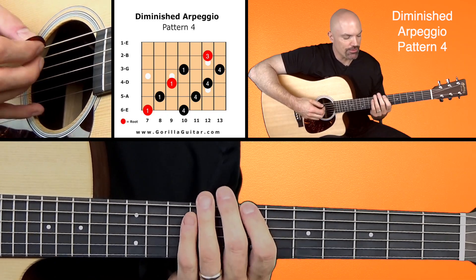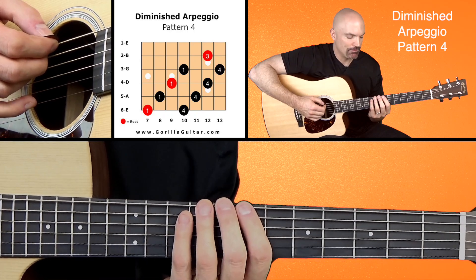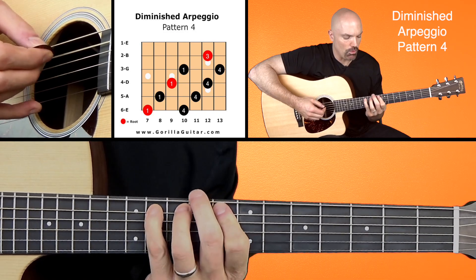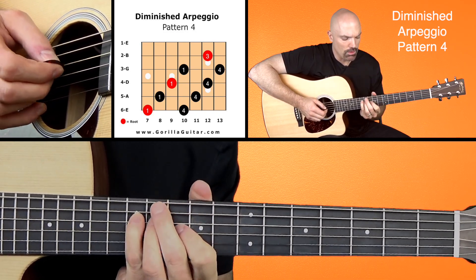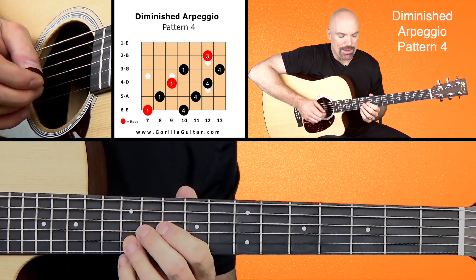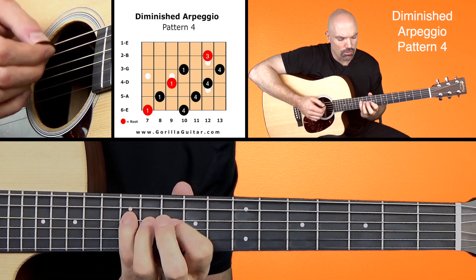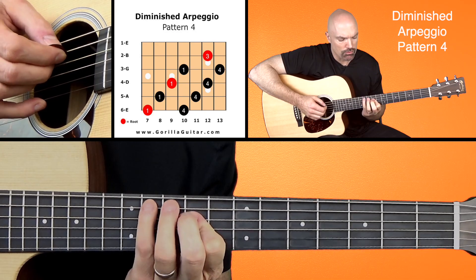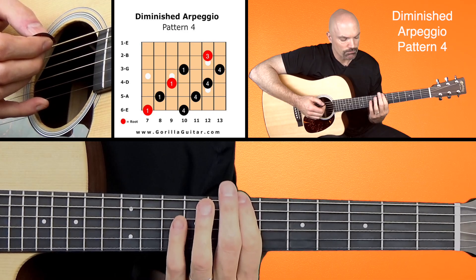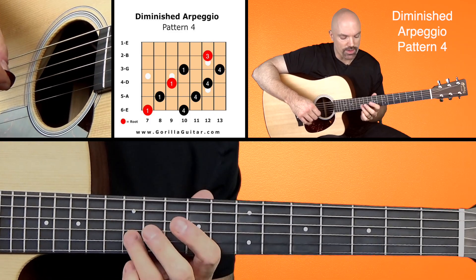We're going to be starting with our first finger on the 7th fret of the 6th string. Here we go, working our way up: 1-4-1-4-1-4-3. Working our way back down: 3-4-1-4-1-4-1. So you see what I'm talking about there? It just does 1-4-1-4-1-4 until the end where it does the 3.